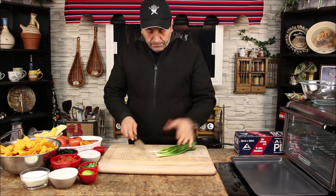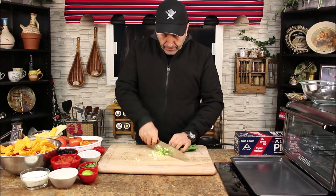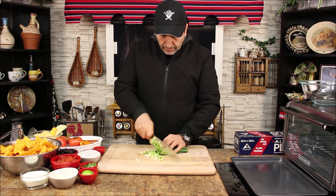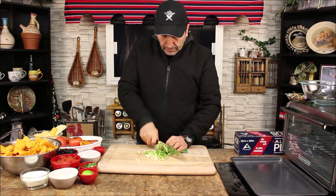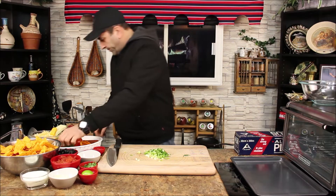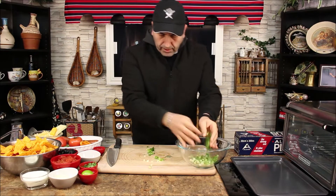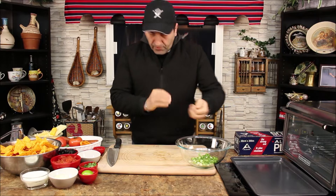I have some green onion I'm gonna chop. Voila. Let's bring the bowl here to put all the toppings in and give it a little mix first.